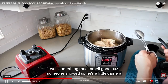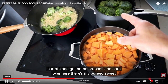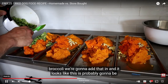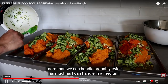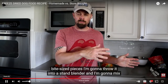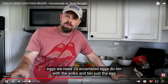I'm going to take the meat out, separate it, let it cool down, and then use this broth to cook the rice. Something must smell good because someone showed up — he's a little camera shy. While waiting for the rice, we're going to do our sweet potatoes, broccoli, and carrots. Here's my pureed sweet potatoes; we're going to do the same with the carrots. Next I diced up my broccoli and added it in. It looks like this is probably going to be more than we can handle — probably twice as much as I can handle in a medium freeze dryer. Next I'm adding in the rice, the cottage cheese, and then I'll dice my meat into bite-sized pieces. I'll throw it in a blender and mix everything as consistent as possible, then divvy it up between the four trays. Don't forget the scrambled eggs — we need two dozen eggs, 10 with yolks and 10 just egg whites.